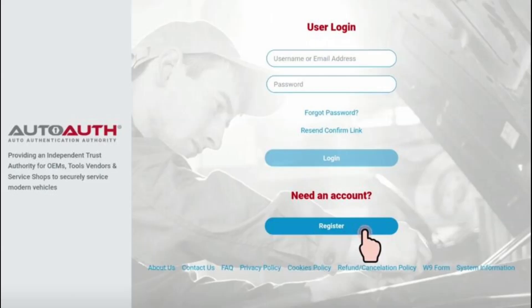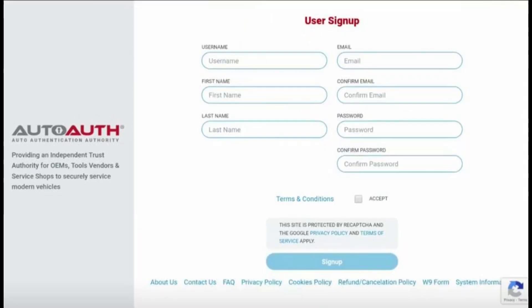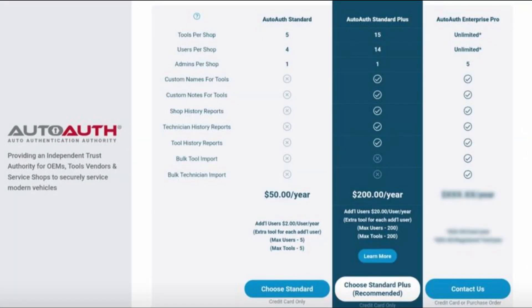Step 2: Determine your account status. If you have an existing FCA account, you can unlock the SGW directly. If not, you need to register an AutoAuth account first.